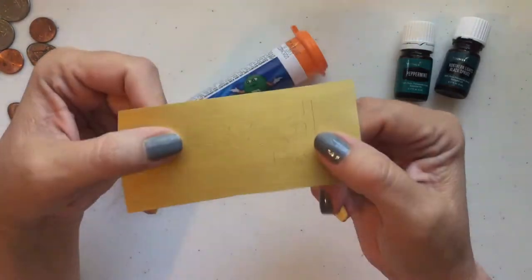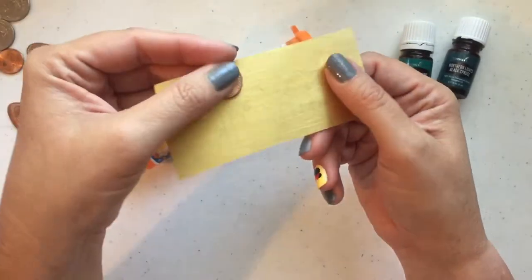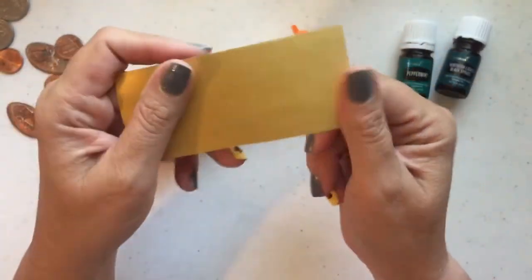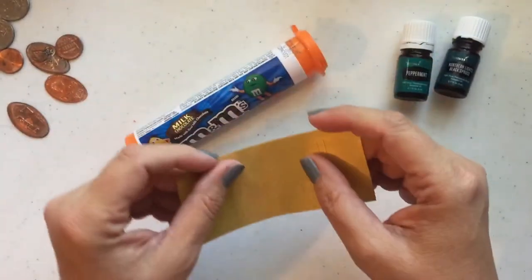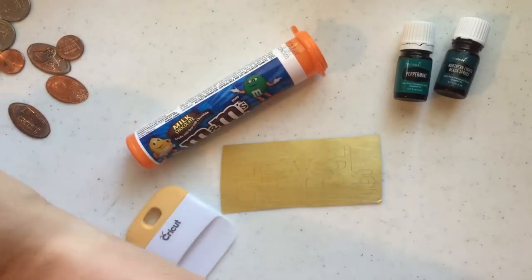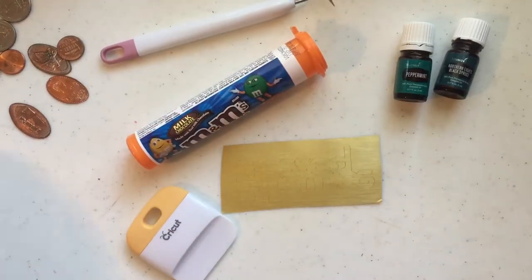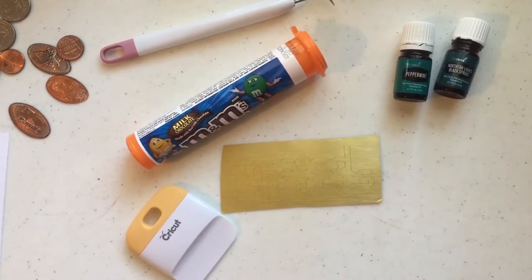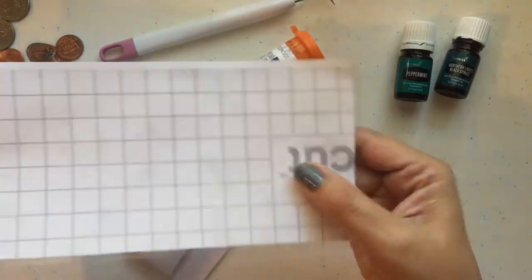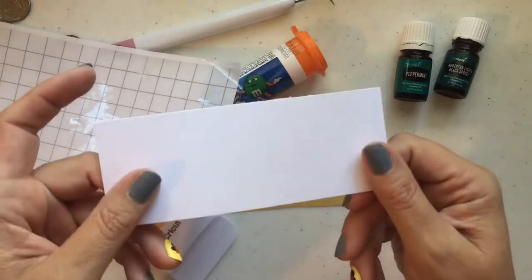I really like this Cricut adhesive foil — they have different metals. I thought this was sort of copper looking and it would be really good. It's a little bit gold, more gold than a penny obviously, but it's got a nice line in it and it's real metallic. You're also going to want some sort of scraper tool, a weeding tool, and you'll need some transfer paper. Today I'm using the Cricut clear transfer paper, and you'll want just a scrap of paper for one of my little tips.